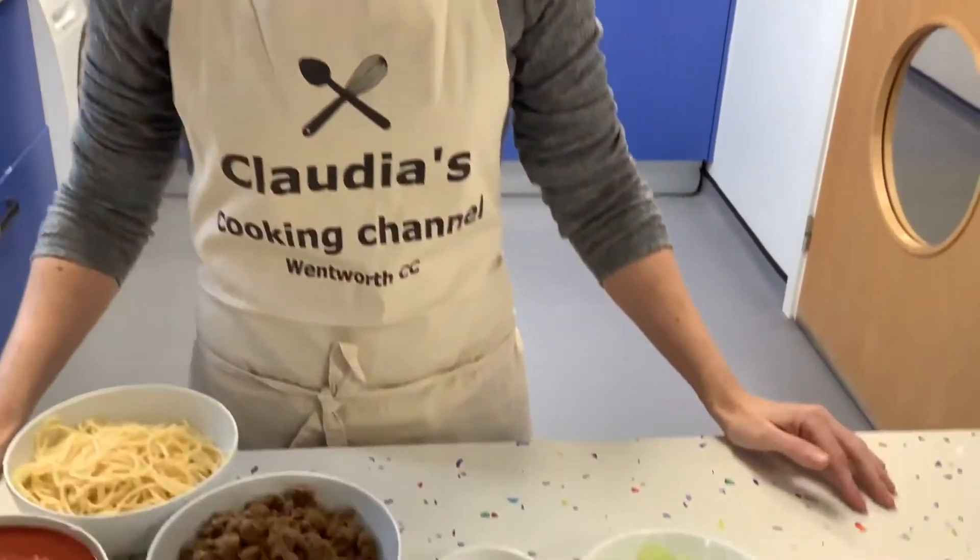Hi, I'm Claudia. Today we're going to make spaghetti bolognese, but we are going to make a vegetarian version, and at home you can make any version you like.